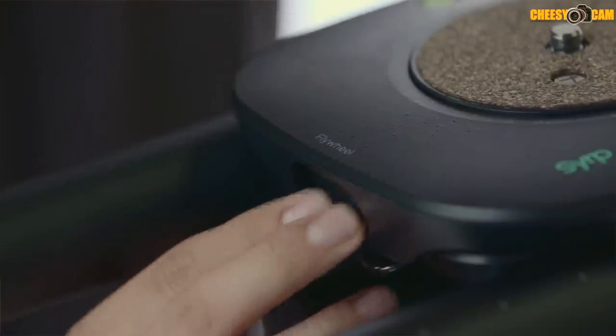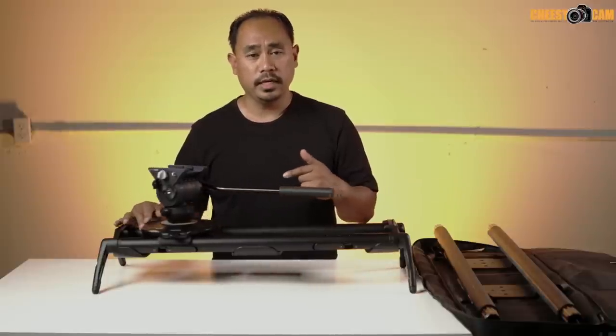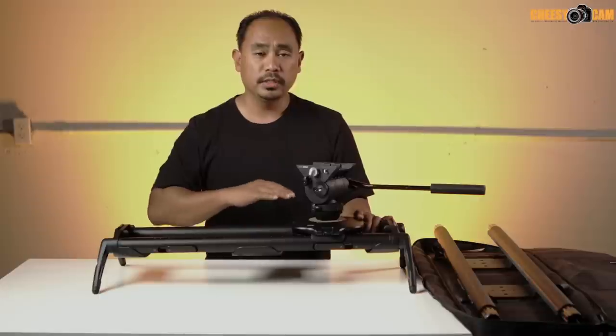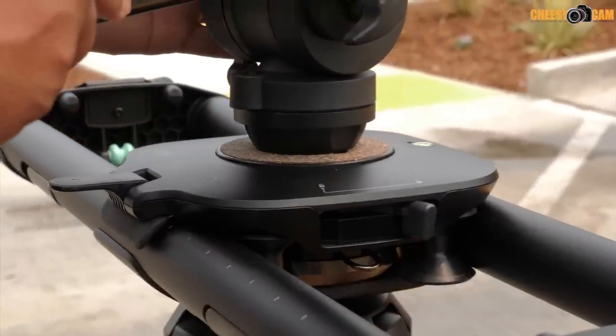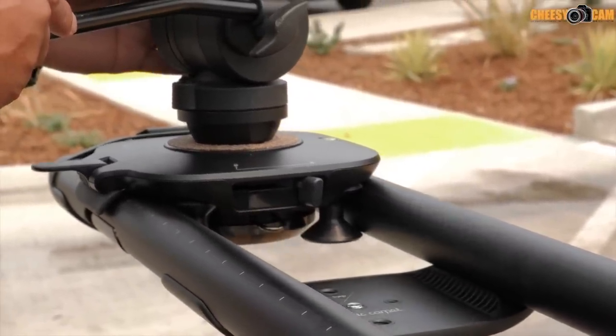To engage the flywheel, press the little button. As you move the slider the flywheel engages and smooths out your movement — it ramps up and then ramps down at the end of the move, so you never get that jerky type of movement.